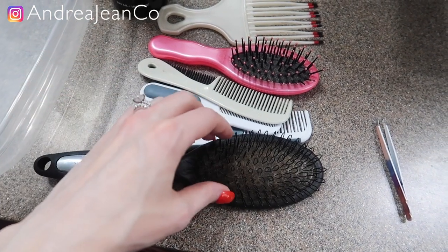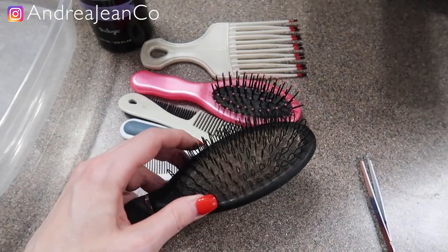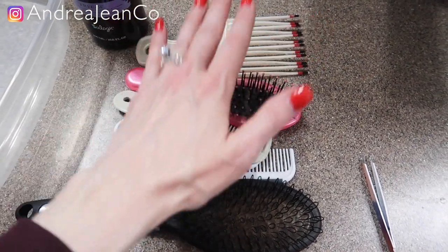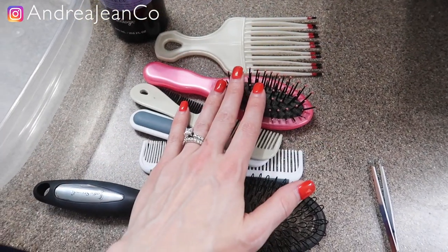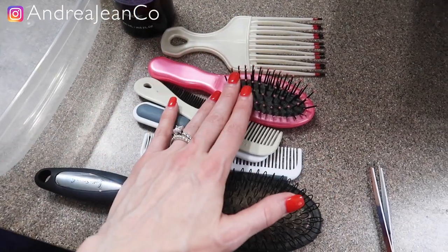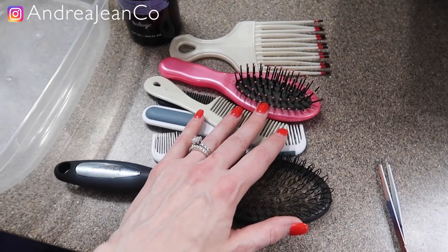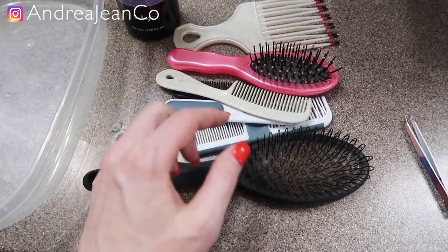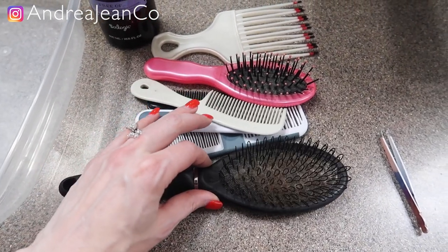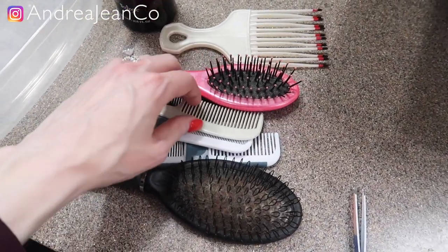Welcome back to Andrea Jean Cleaning. Today I'm going to be teaching you how to clean and sanitize your hairbrush and your combs fast and easy. This channel is all about cleaning and organizing for busy women and busy people, so let's jump into it. If you are new here, make sure you give the video a thumbs up and subscribe. In the description box I have an entire playlist about how to clean and organize pretty much everything.